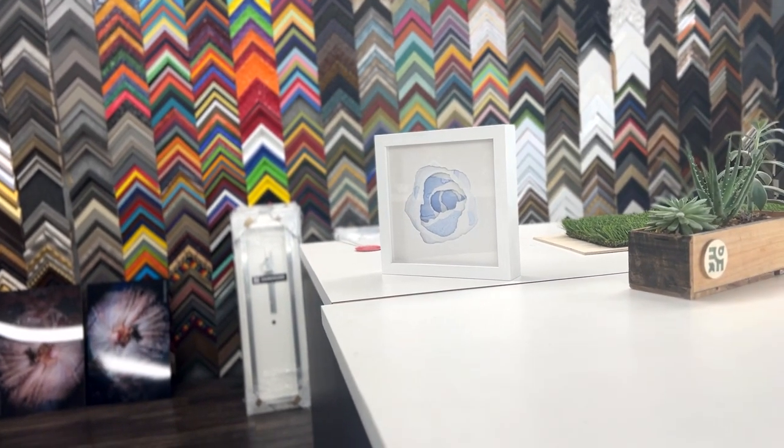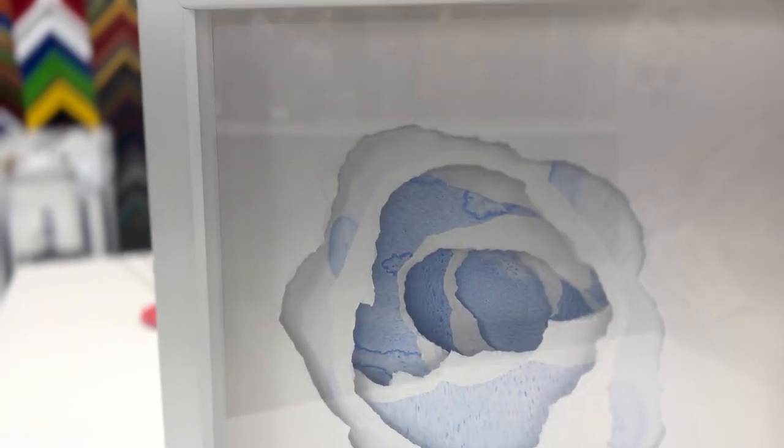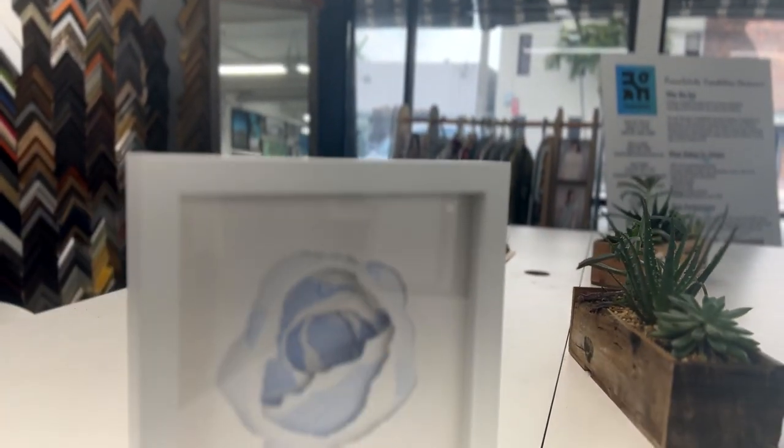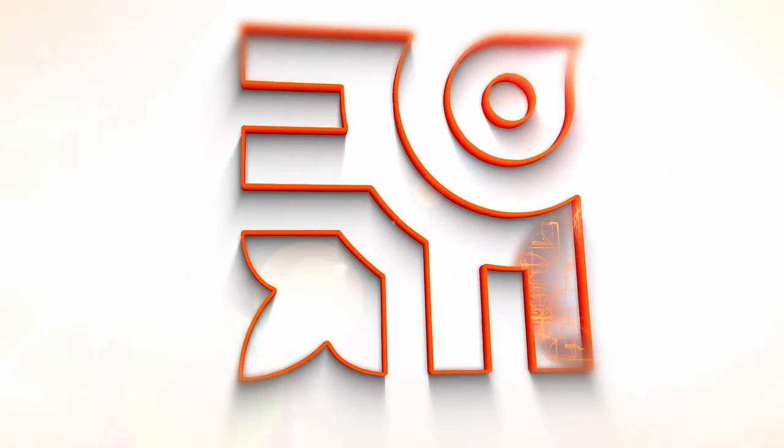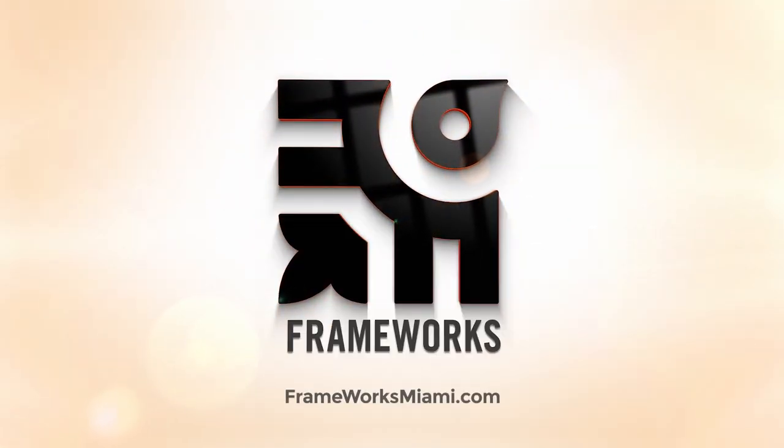We could even make Ashley's Masterpiece in different sizes to your liking. Each one is unique in its own way, but equally beautiful. Thanks for watching and we'll see you next time. As always, be limitless. Love, Frameworks.